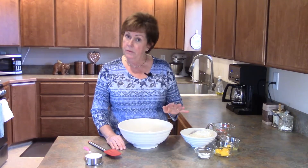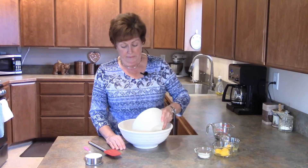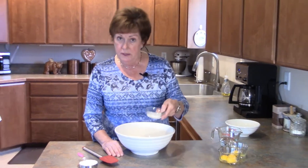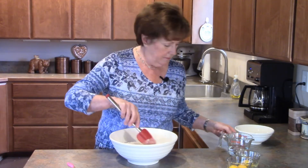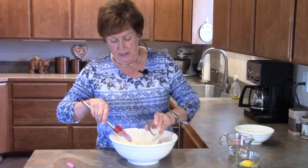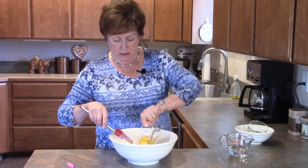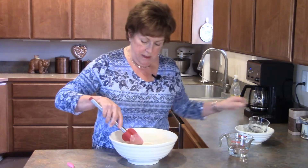It's actually a very simple process. I have here two cups of all-purpose flour. I'm going to add to that two teaspoons of salt. I have three egg yolks, and I'm going to make a well in the middle of my flour, dump the egg yolks in, and then I have one whole egg.